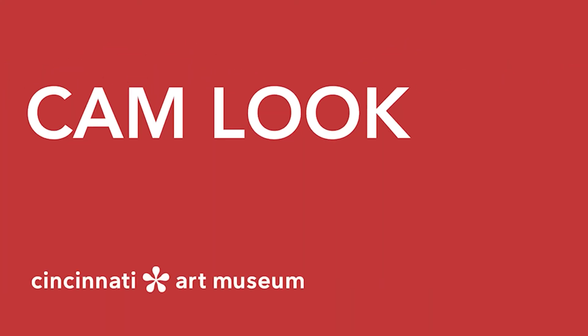Welcome to CAM Look, your daily dose of the Cincinnati Art Museum. Each weekday, a staff member or volunteer shares a work from our permanent collection and poses questions for discussion. Check back every day at 10 a.m. for a new work and a new conversation.